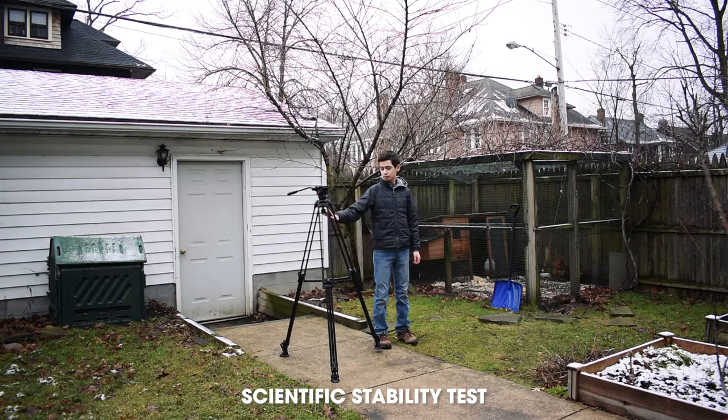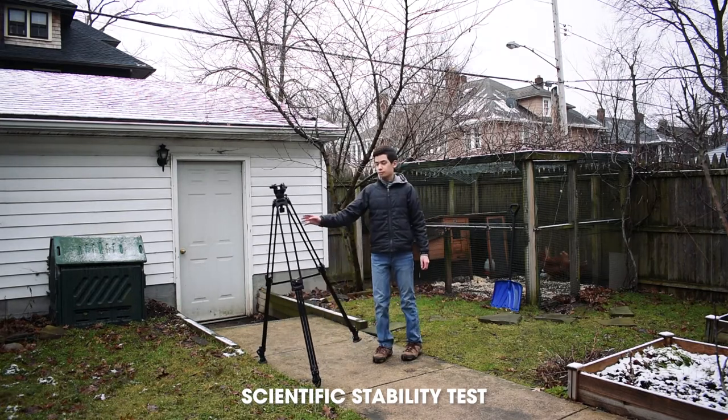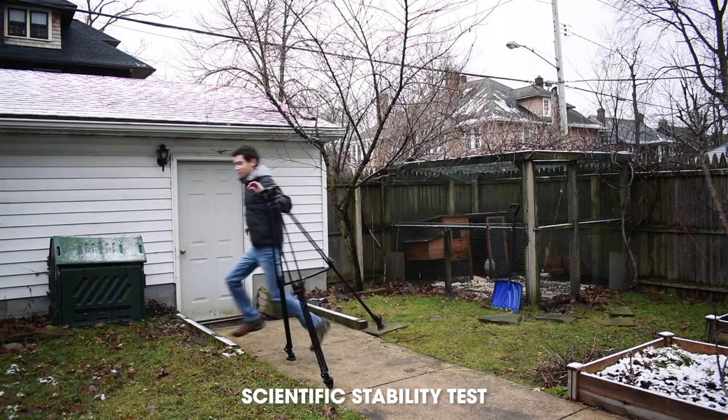So the two things that I needed the most out of a new tripod were: one, very solid and heavy enough that I wouldn't be able to knock it over, and two, a decent fluid head that I can use for video. My needs aren't really too complicated beyond that, and the Viltrox tripod fulfills them perfectly.